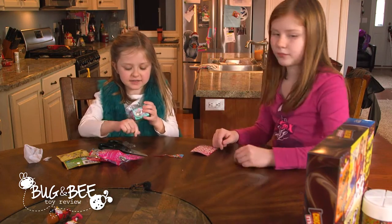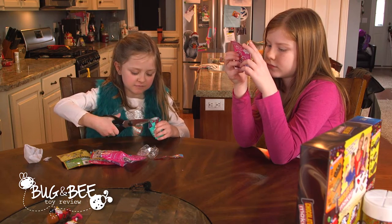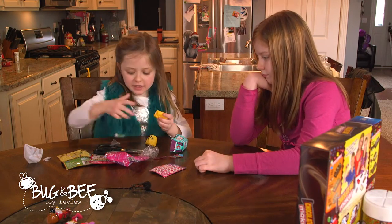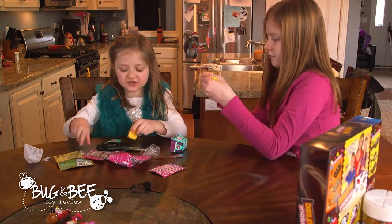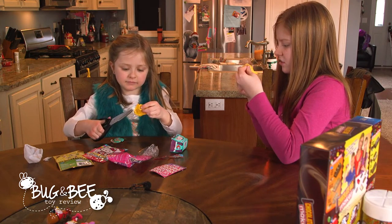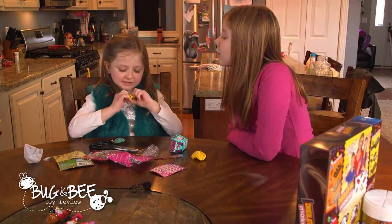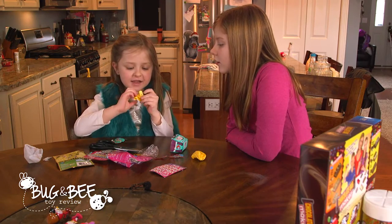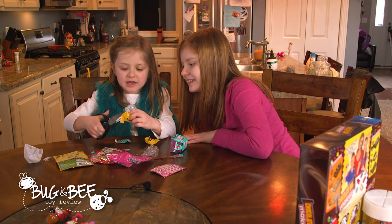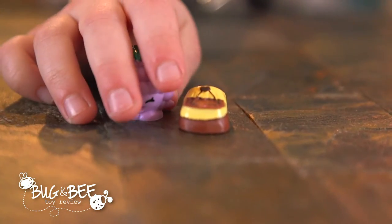Now I'm going to cut it out. Scissors again. I don't know what this one is. You got a chocolate? We don't have more yet! I got the little berry, so that's all I have.